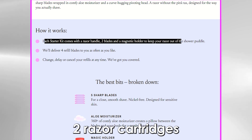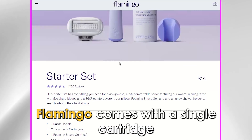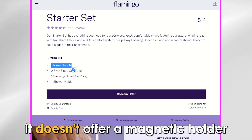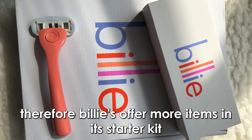Regarding starter kits, Billy's starter kit includes a razor handle, two razor cartridges, and a magnetic shower holder. On the other hand, Flamingo comes with a single cartridge and razor handle alone and doesn't offer a magnetic holder. Therefore Billy's starter kit offers more items.